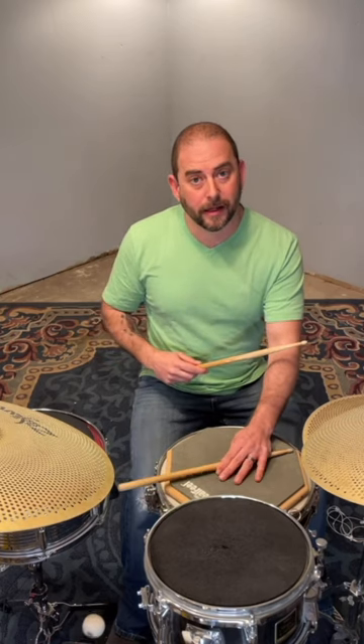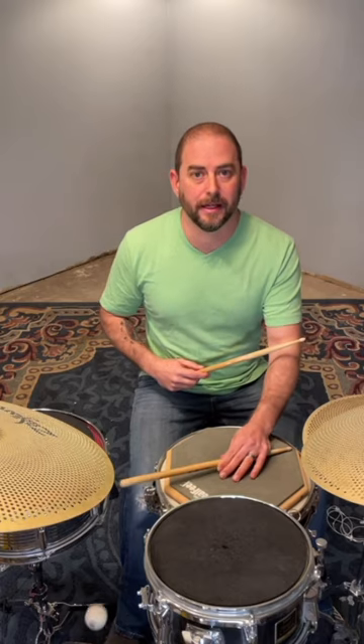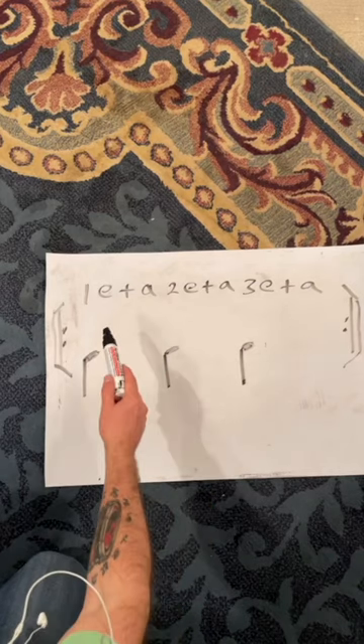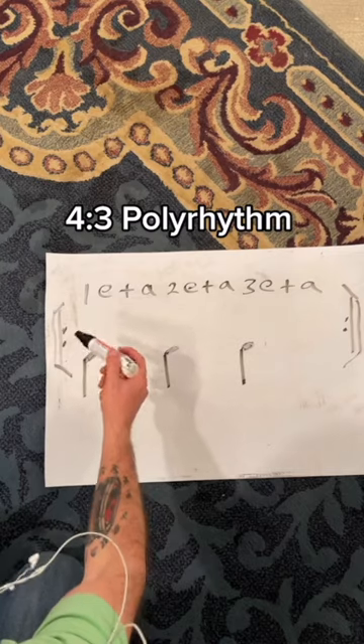If I play that in sixteenth notes you get: one-E-and-A, two-E-and-A, three-E-and-A — and there's that 4:3 polyrhythm, rolling through the phrase. The foundation of this is the dotted eighth note, or that 4:3 polyrhythm every third sixteenth note.